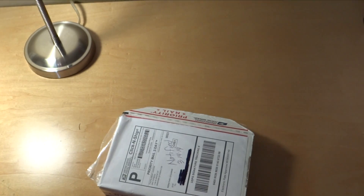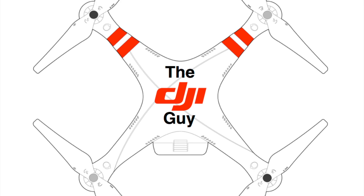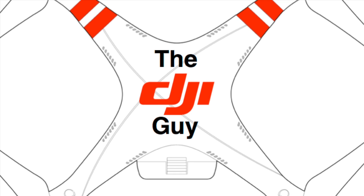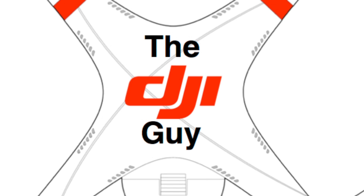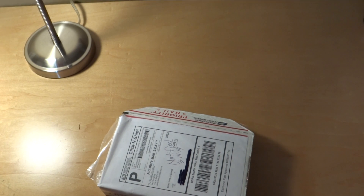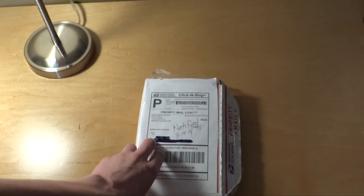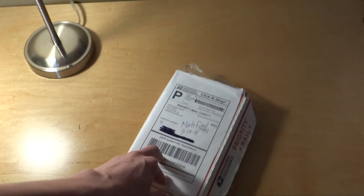Today we are going to be unboxing the Gitterback rod recovery system. This is normally used on your fishing rod — if your fishing rod falls in the water, it will shoot up a little bobber that you can grab and pull your rod up out of the water. But we are not going to be using it for that; we are going to be using it as a DJI Phantom recovery. I will tell you more about it in a second.